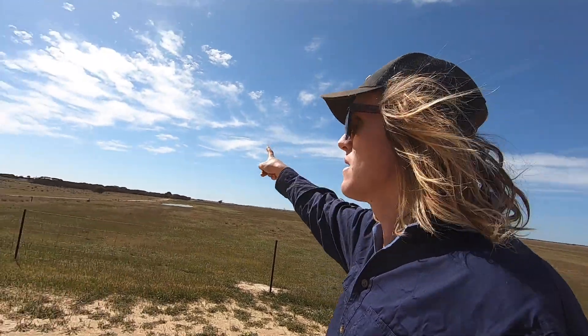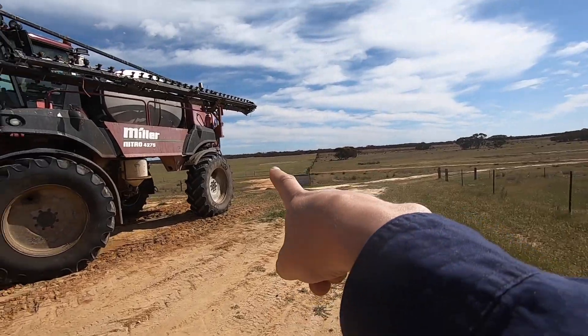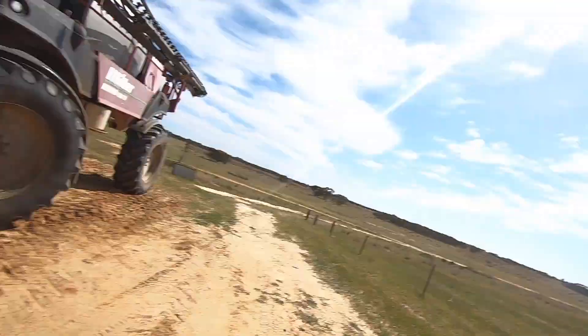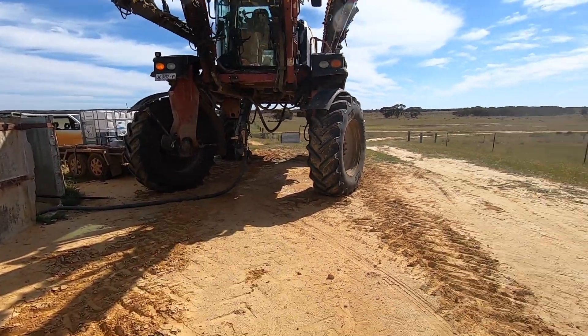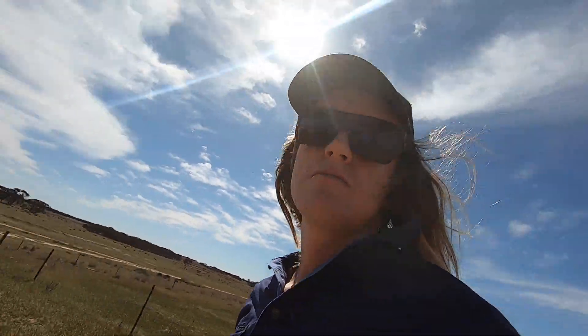We got finished spraying the paddock way down the back and now we've moved up to this paddock just over there. That one's called the shed paddock because it's near the shed. We're filling up now, just letting a bit of water get in there before I suck the chemical in. Got my RB seller's shirt on today - you can see it's written down the arm.